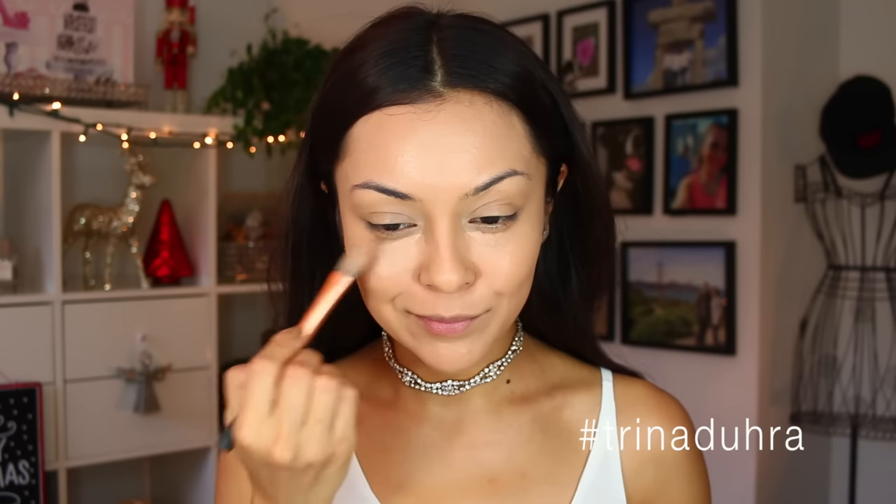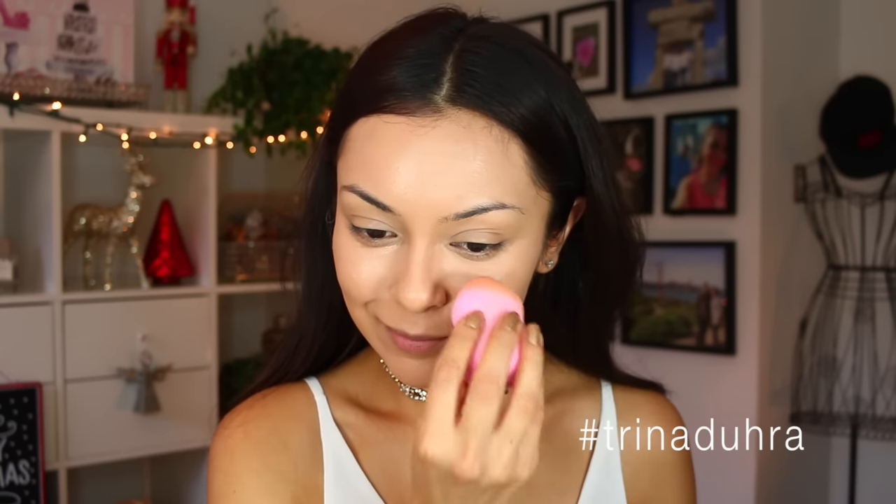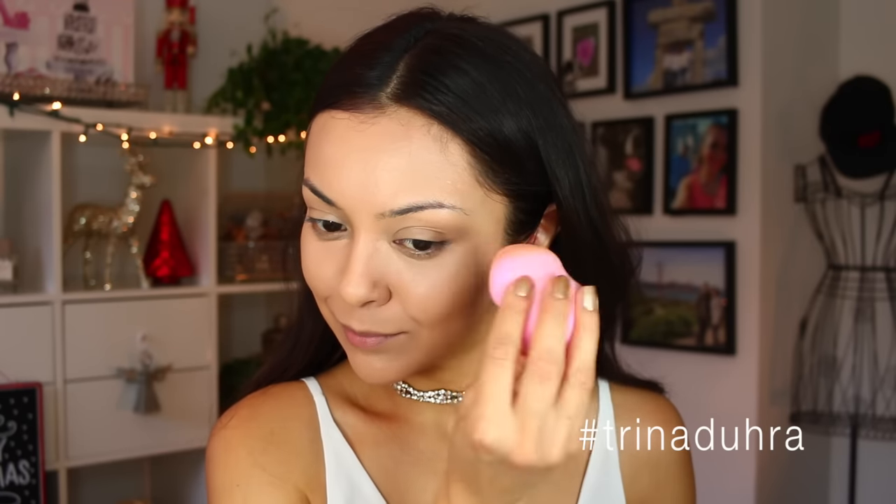Then we've got the Essential Skin Enhancer from Kevin Aucoin, number nine — my favorite, I use it all the time. We want to get that right under the eyes to really brighten ourselves up. It's the holidays, you want to be bright. I'm going with the SL Miss Glam Beauty sponge — shout out to Ryan, that's the homie. We're gonna dab it all in nice and even so it matches up and doesn't look like you've got big white patches under your eyes.